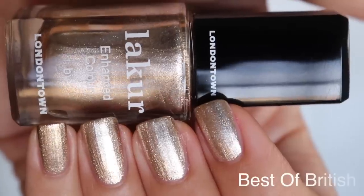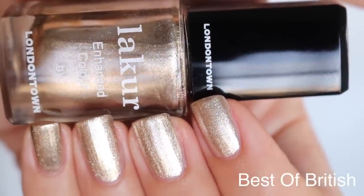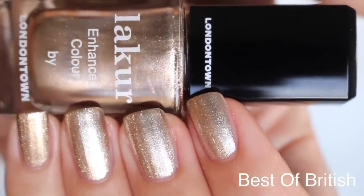The next one is a shimmer metallic — this is Best of British. It says 'this liquefied gold shimmer will look like the king's crown melted on your tips.' So if you want to look like your nails are dripping in gold, go with Best of British. And if you want that extra sparkling, encrusted gold nails, then get Britannia to go over the top of it. I wish I still had it — I think I used it up.